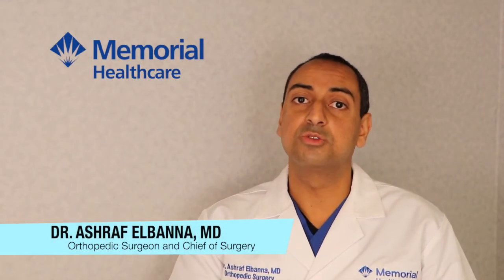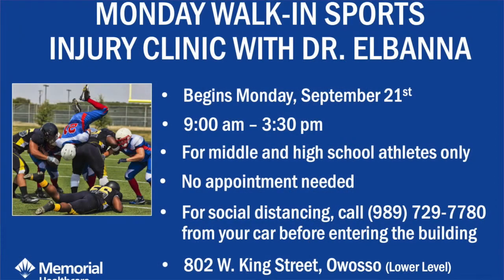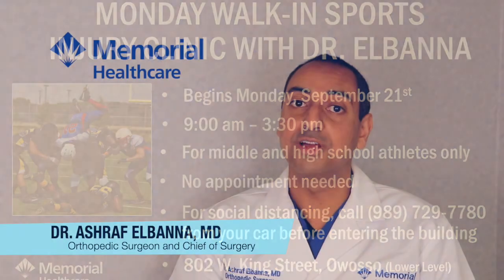As in years past, Memorial Healthcare Orthopedic Sports Medicine Rehabilitation will be offering a walk-in clinic for high school athletes who sustain an injury on or off the field. Details will be posted below, but feel free to have your child evaluated by one of our orthopedic specialists if they have an injury.